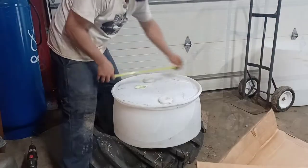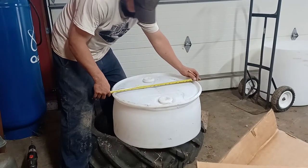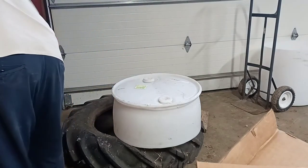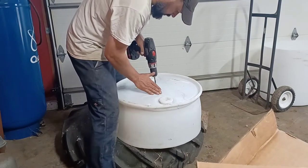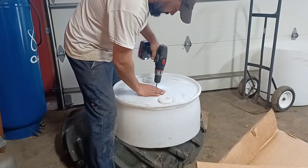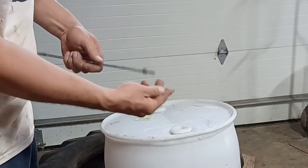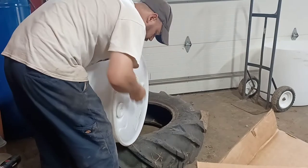We're now going to find the center of the barrel and drill a hole in it so we can use it as the support rod or the lid that's going to go on it. We're using a rod that's threaded on both ends and some flat washers with nuts to support it in the center.